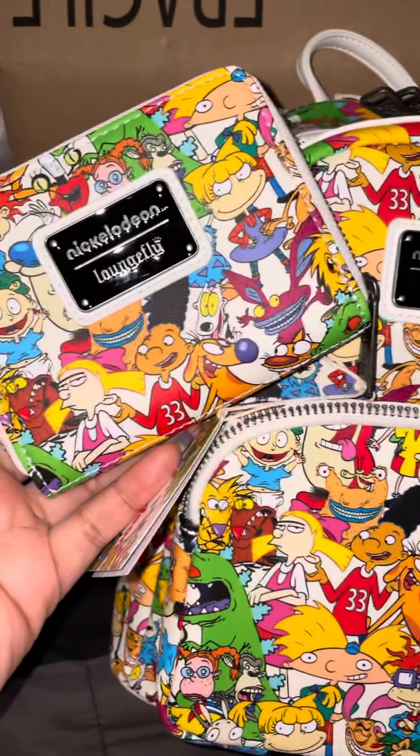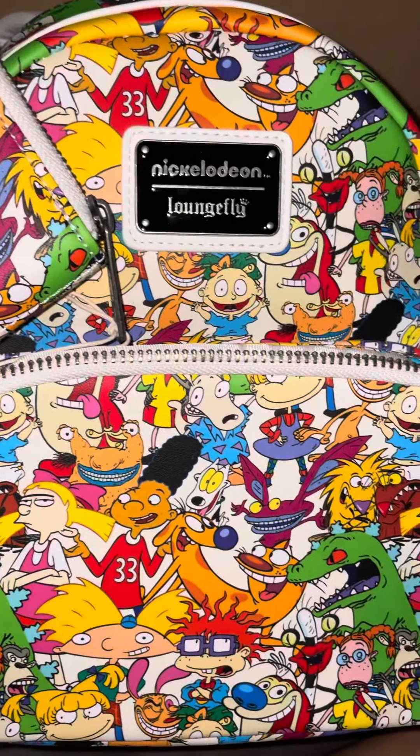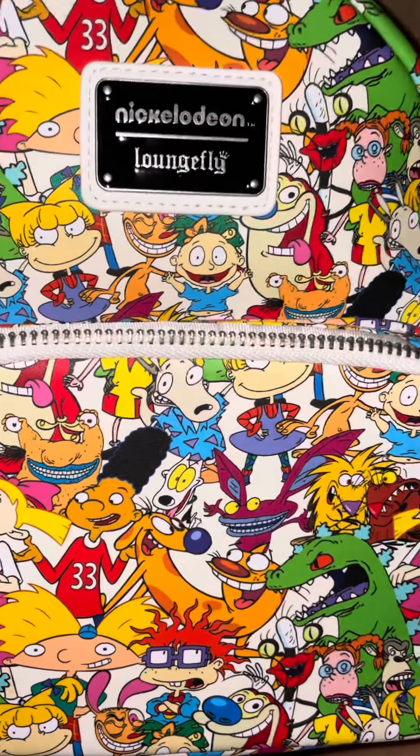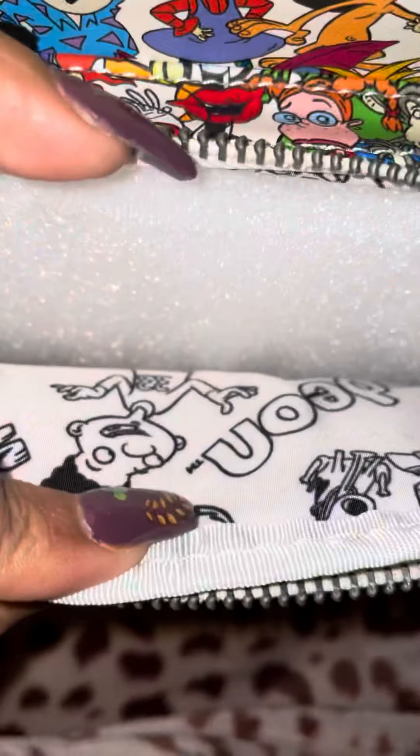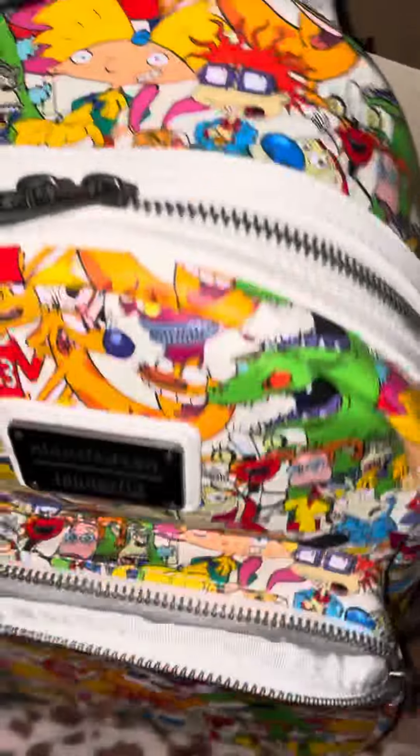So guys, I just wanted to show you I got the Nickelodeon Rewind bag and wallet. The inside is like black and white. Love the black tag. I wish that this wasn't white straps and a white handle, because then I would actually use it.